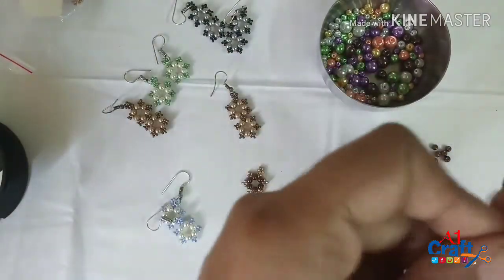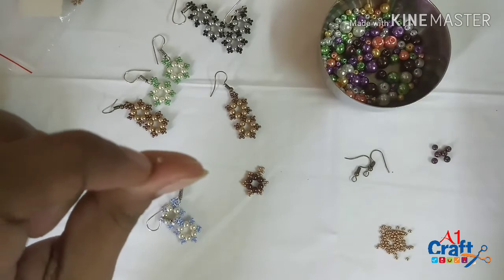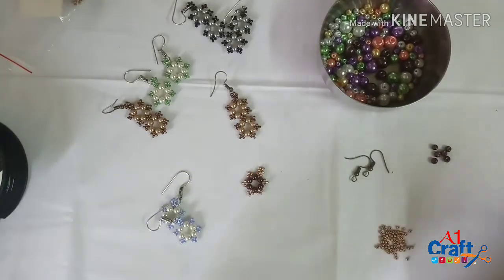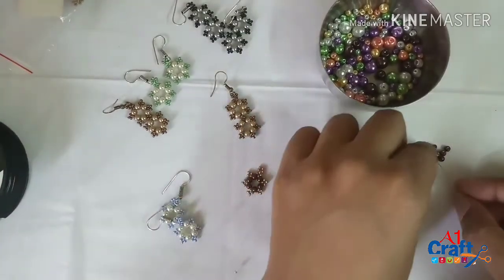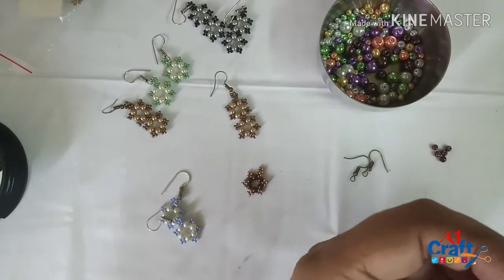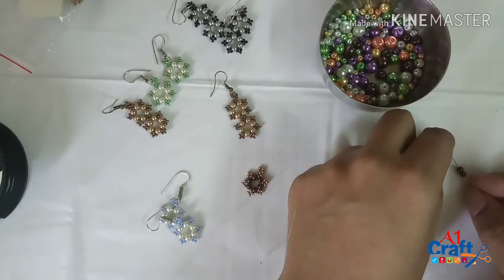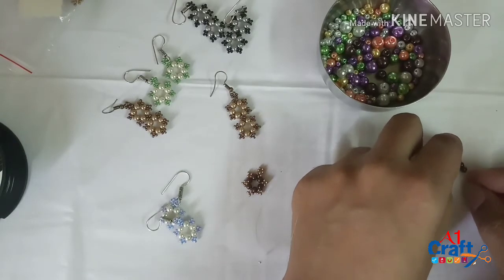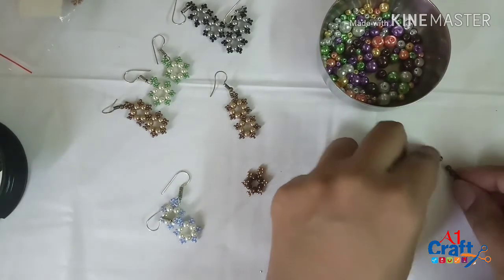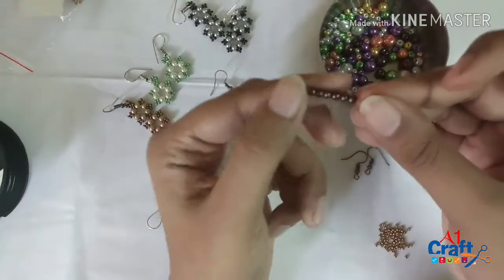You need to take about 12 inches of beading thread and put a stop bead at the end. I've put a stop bead already so it's ready to go. It's basically got three simple steps. The first step is you need to take all six pearls — for one earring you're going to be using six pearls.